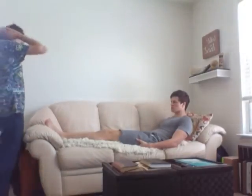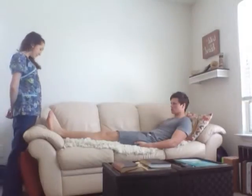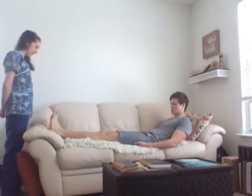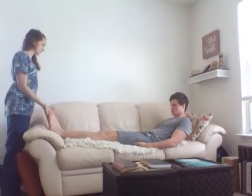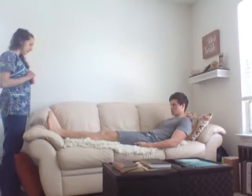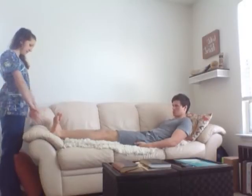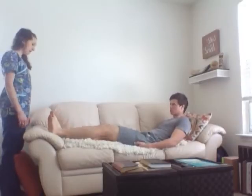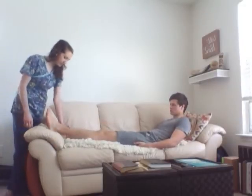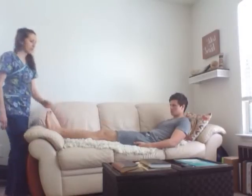Now we're going to move on to the feet. We're going to do dorsiflexion and plantar flexion — bend your feet down like you're pressing on a gas pedal, and bring your toes up. Good. Now against my resistance. Now we're going to do inversion and eversion — turn the soles of your feet inward and then outward. And now just relax your foot and we're going to assess your ankle rotation. Rotate your ankle. Good.